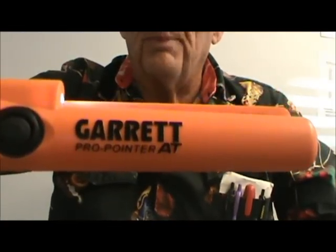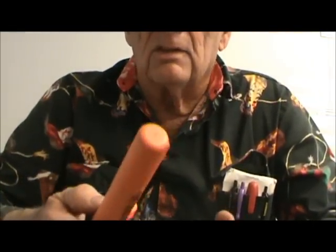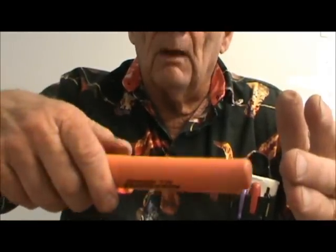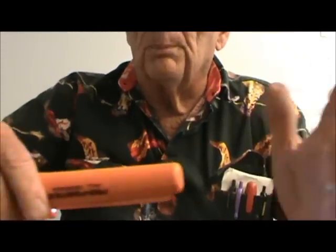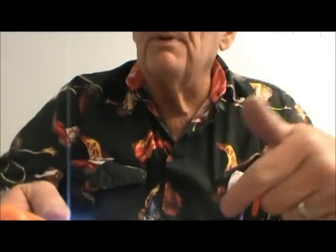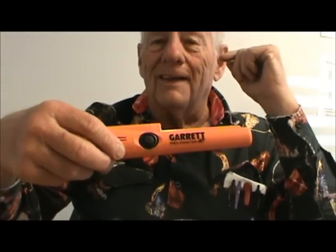Garrett's AT Pro Pinpointer — AT stands for All Terrain, just like on their main detector. I think you'll like it; it's a super neat thing. Also, what's kind of neat compared to the old one: before, I'd push the button to turn it off, but when you punch the button here it doesn't turn it off — it puts it back into the most powerful mode or wherever you have it set. So if you set it down and leave it, in five minutes it starts beeping to let you know you forgot your pinpointer out there. And of course with this beautiful orange color, you're not going to have trouble finding it. I hope you buy one — I think they're really a great tool.